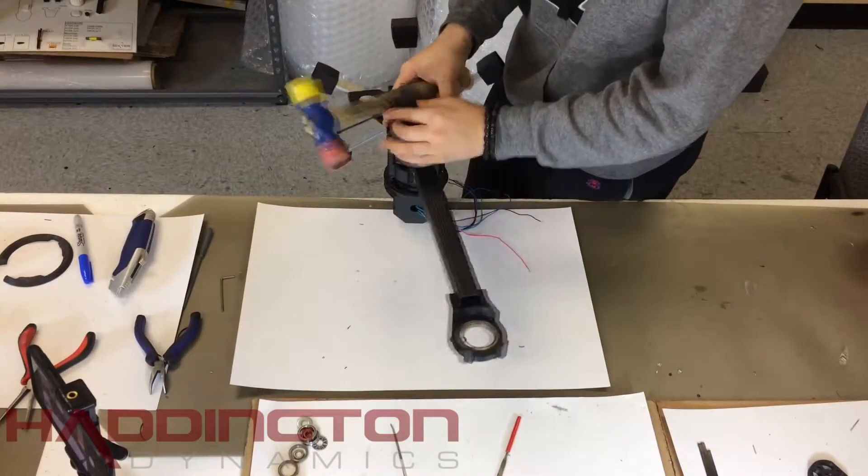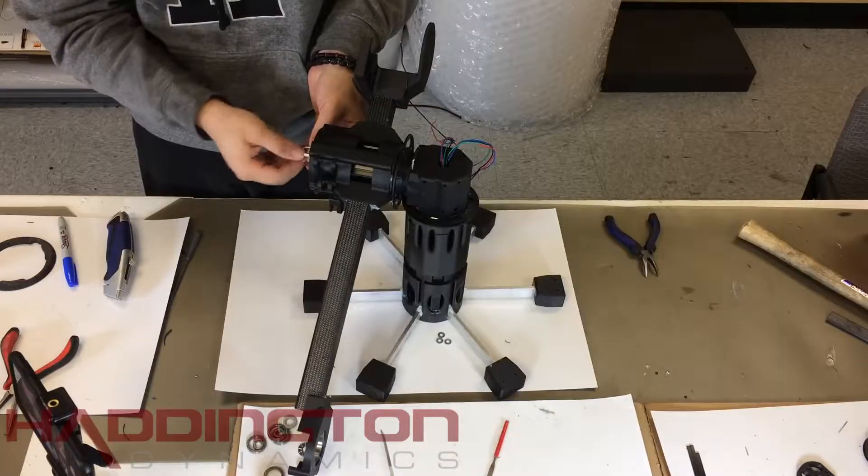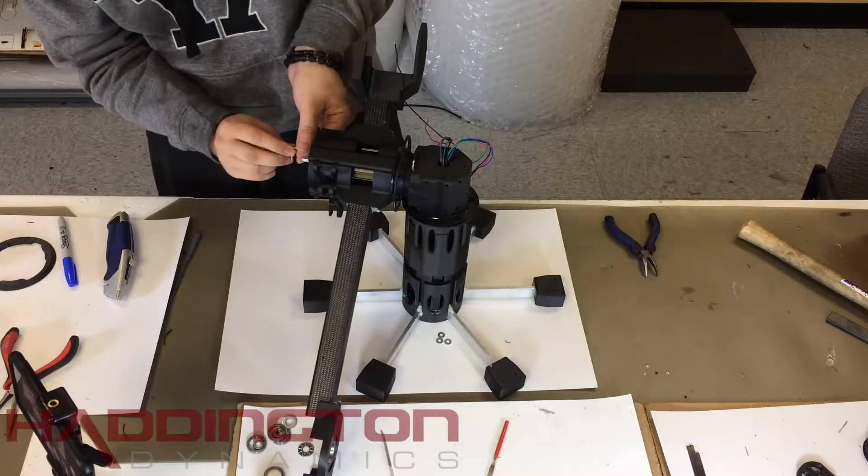If you rest the robot on its side, make sure not to put any force on the code disc or it may break. Once that is on, take the M3 by 12 millimeter socket head screws out of the motor one at a time.